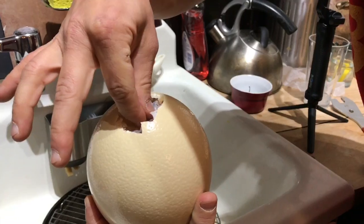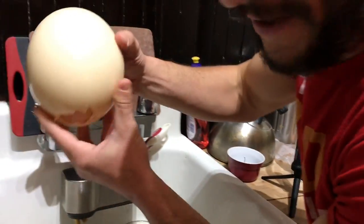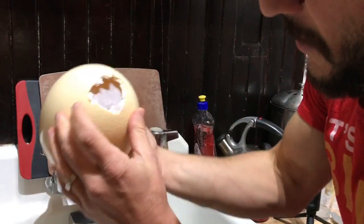Check this out — I'm going to pull the membrane. No one's going to complain; there's no shell actually getting in the egg. Look at that, that's so cool!